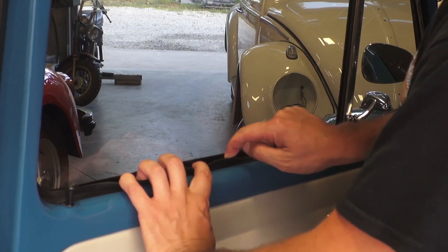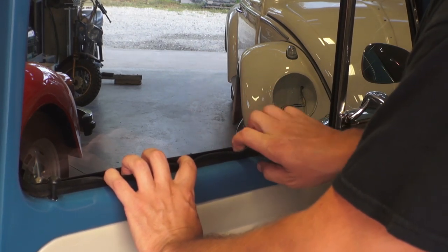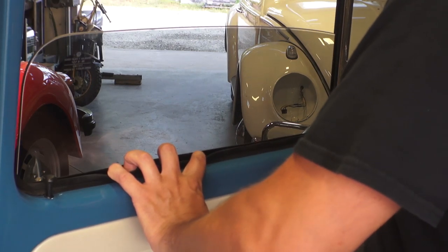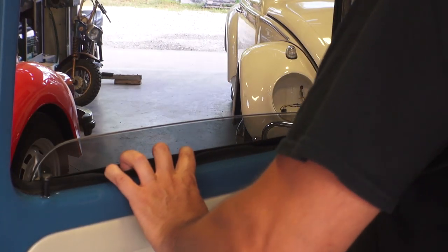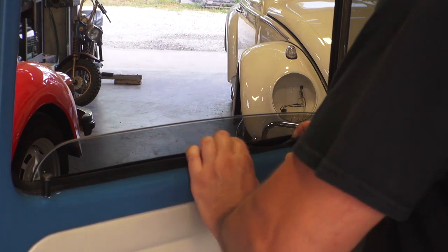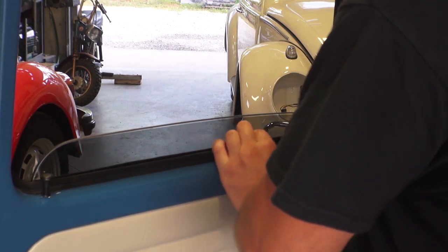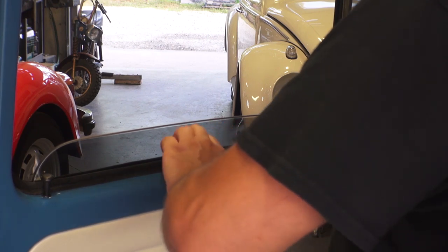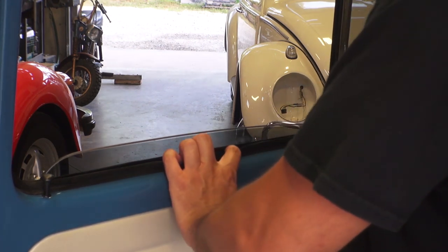It's getting caught over here a little bit — just keep pulling it out so you get the window all the way down. Usually some of these seals have felt on them; those are probably the better seals so at least it won't drag.